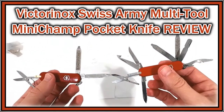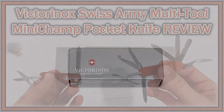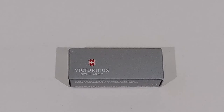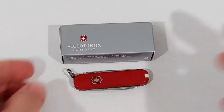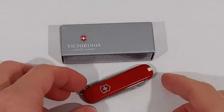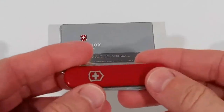Hi guys, welcome to the unboxing and quick review of this Victorinox army knife — it's a pocket knife called the Mini Champ. It has a little bit more functionality than the Classic SD pocket knife which I had for a couple of years, and it was really good.